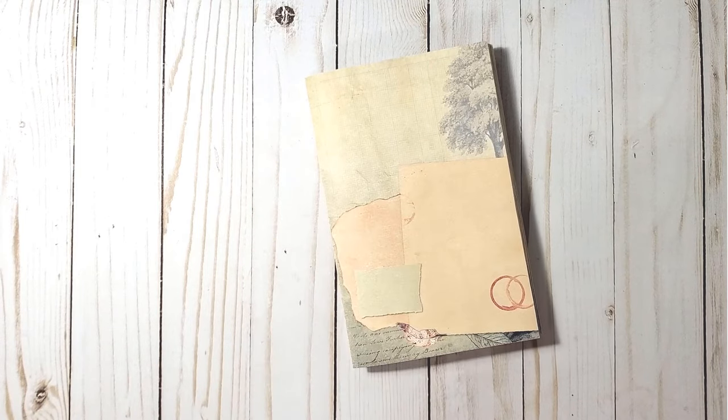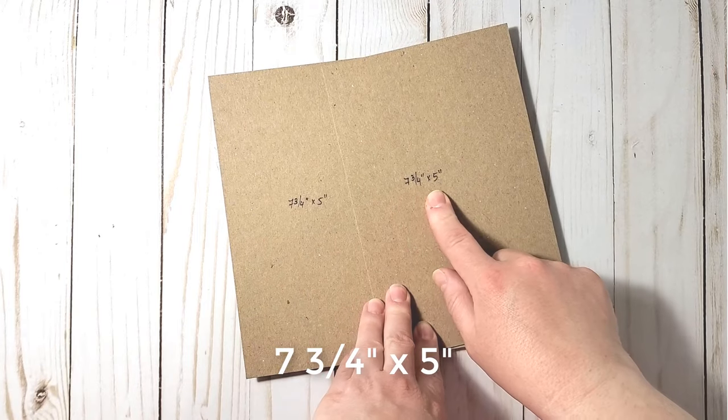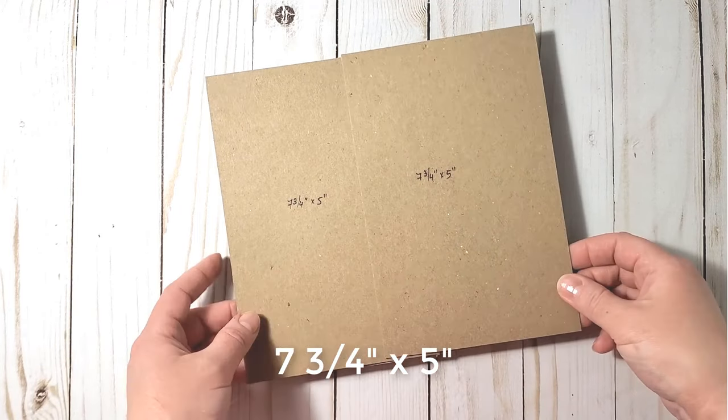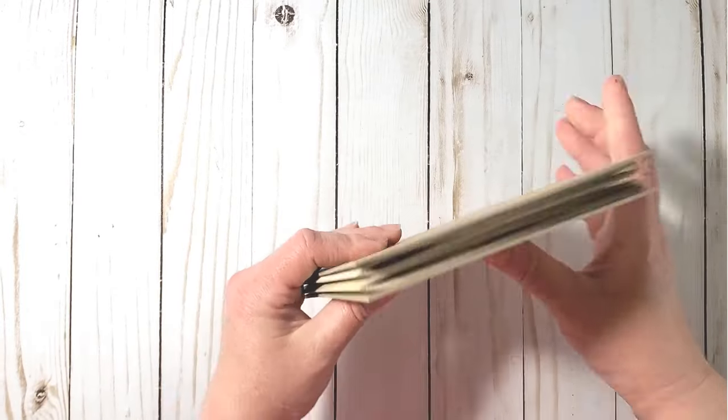Once I had the signatures folded, I could decide on the size of my journal covers. I like to make my covers just slightly bigger than the pages, so my covers will be seven and three-quarters by five inches wide.